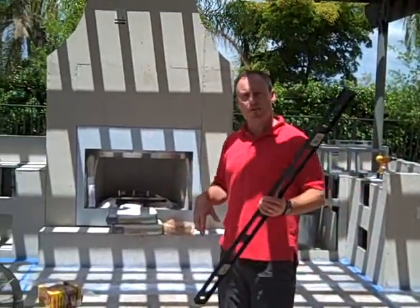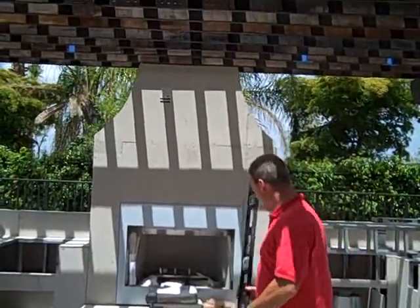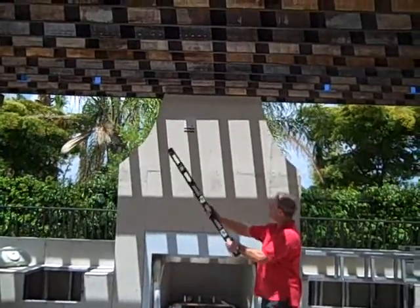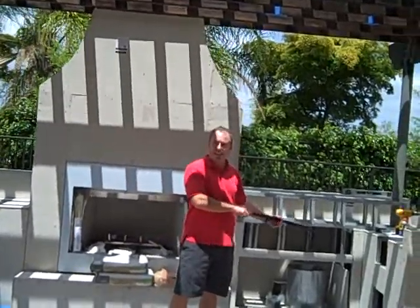So make sure you take your time and mark where you want things like the ceiling fan up here. What we'll be doing is spotlights on a dimmer so that we can illuminate this area and have some task lighting for cooking at night or entertaining.